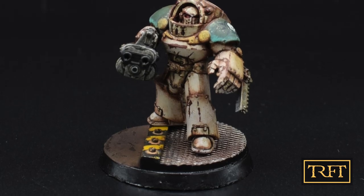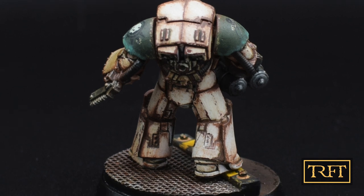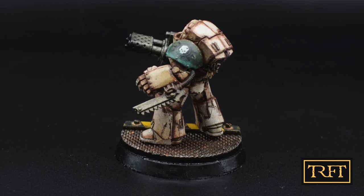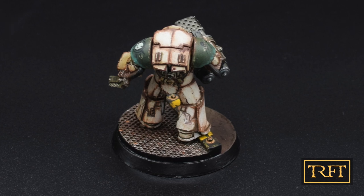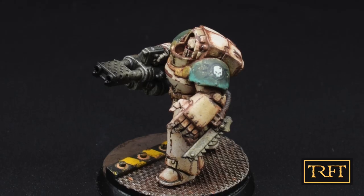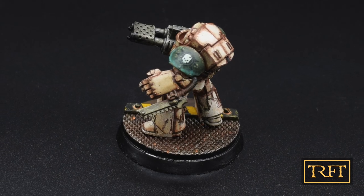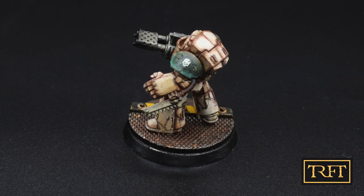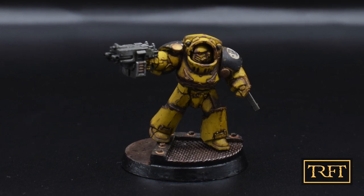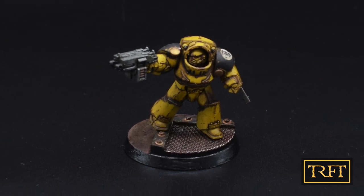So guys, these are the three Tartaros finished — or as I like to call this project, Tartaros three ways. My first conclusion: my goal was to establish whether using chipping fluid on infantry models was a good idea. I've painted a lot of vehicles using these techniques but never something as small as a terminator. My answer is a resounding yes — chipping fluid is a great solution when you want the absolute best results in terms of realism, for a character model or a Primarch. I would always choose chipping fluid for anything larger.